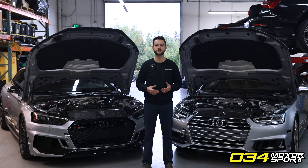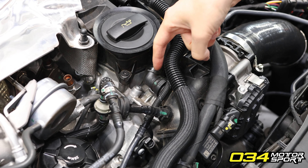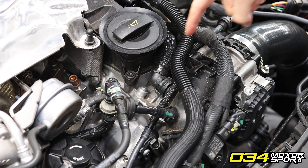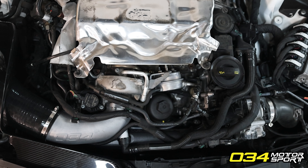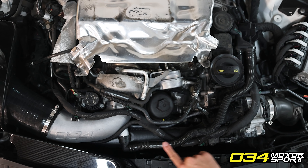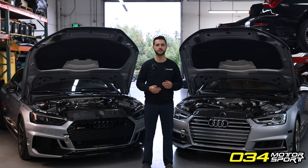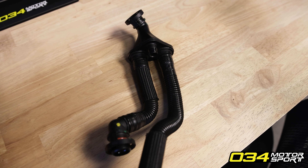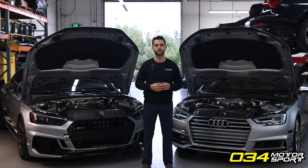The PCV system gathers vacuum to evacuate any crankcase pressure via two areas. The first is from the charge pipe system when under light load, idle, or general cruising. The second is when under full boost, utilizing vacuum created at the front of the turbocharger in the turbo inlet. A series of check valves installed here and here open and close depending on the driving situation.